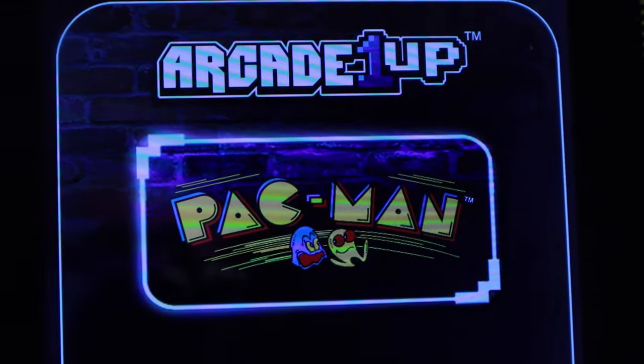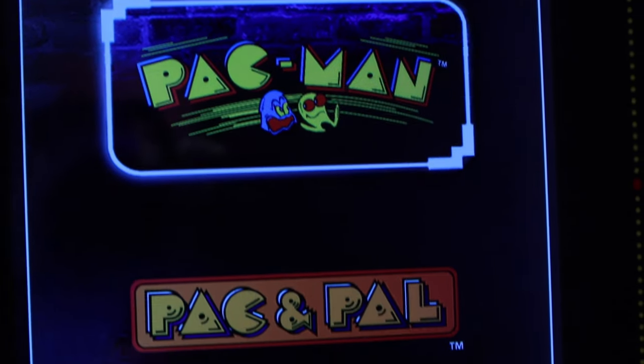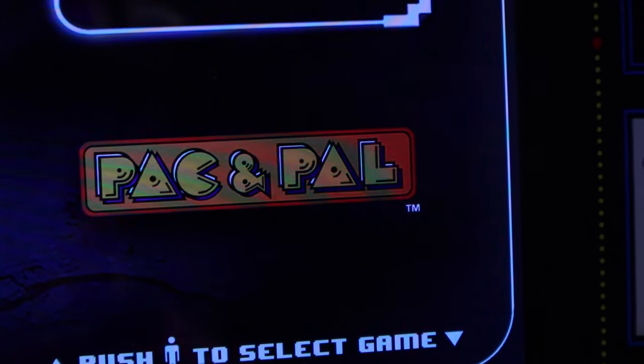Another downside is that it only comes with Pac-Man and Pac-N-Pals, and it will only ever have those two games unless you crack it open and hack the system. But at that point, why not just get a Raspberry Pi and put MAME on it? It'd be just as easy and honestly would save you a few bucks. If that's what you want to do, check out my review of the Switch Arcade Stick that works with just about anything that has Bluetooth.